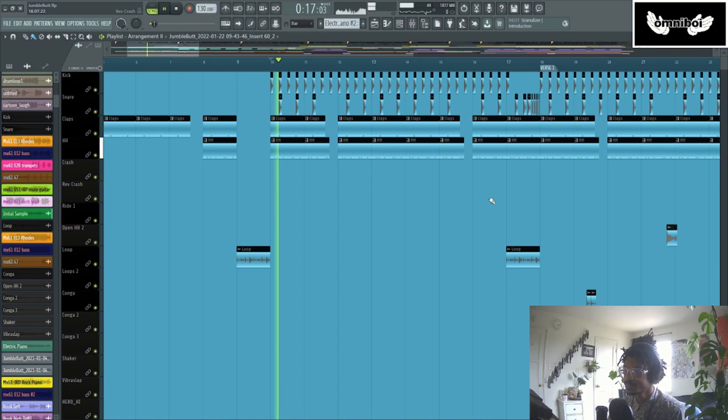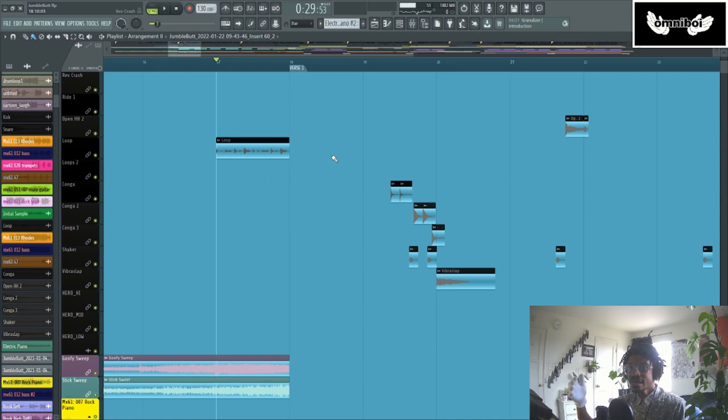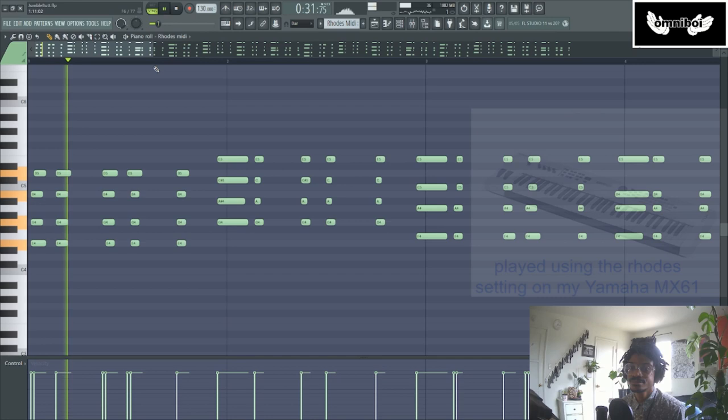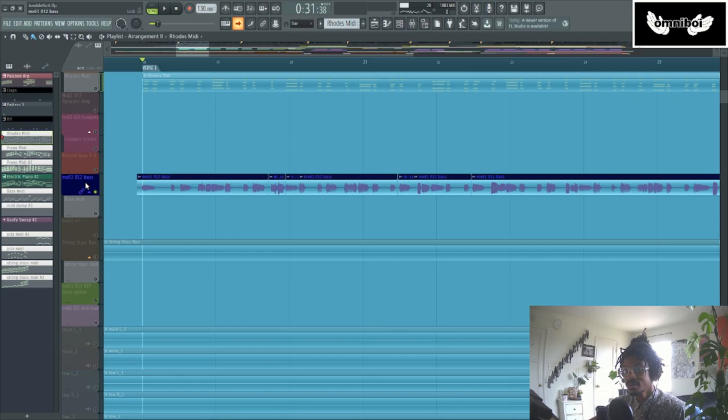I took that and sped it up about five or six beats per minute. So immediately after having that sample-based intro, I break down into a chord progression that is actually new — fresh. I'm playing it on my MX-61. These are the chords I'm playing. Then I have a bass line that's also my MX-61.